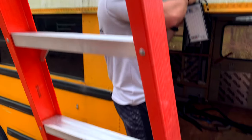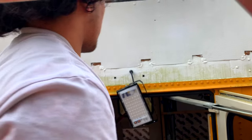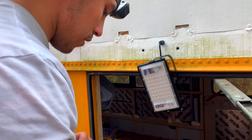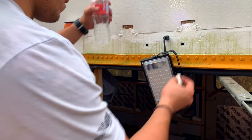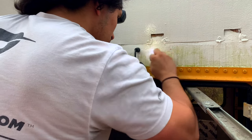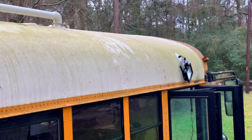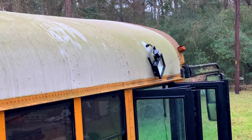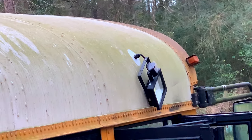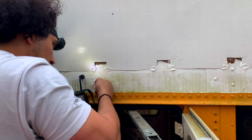With this handy dandy awesome ladder, we're going to go ahead and clean the surface because it's nasty. You can see on that front one what a big difference it makes in the spot that's clean — how gross is that! Time for a bath, Gus.